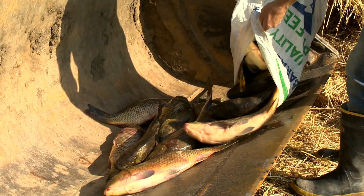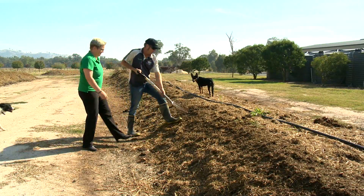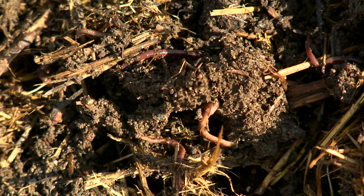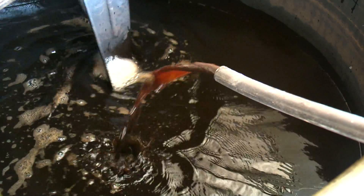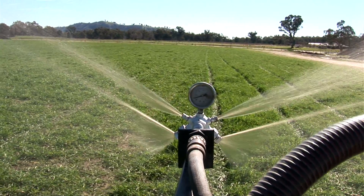Here at Nutrisoil, we take the whole unprocessed carp and combine it with manure, and we feed it to worm farms. We take the liquid and make Nutrisoil biological fertiliser, which is used by farmers as a fertiliser to make nutrient-dense food.